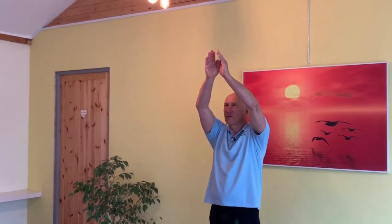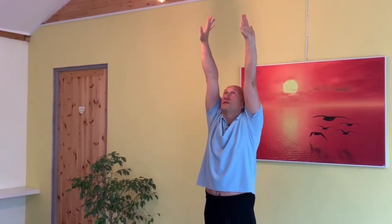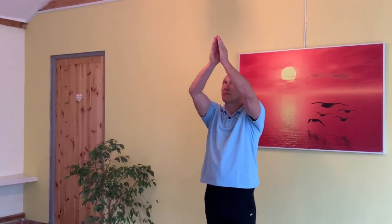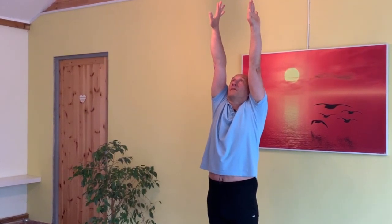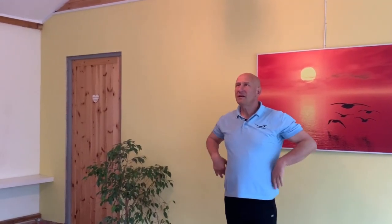Shoulders relaxed, eyes looking forward, weight evenly distributed. Hands come into the 'praying to Neptune' position and I extend three-quarters. Now I look up and hold it for five seconds. I get a lovely sense of extension along the sides of my body, a feeling of length through the front of my neck. It feels really comfortable.